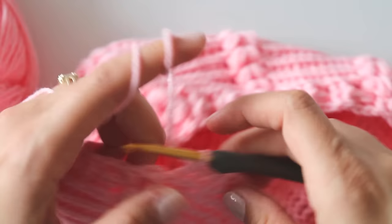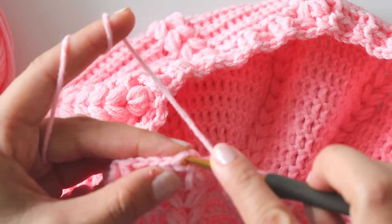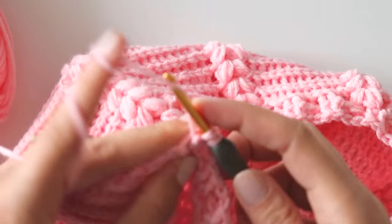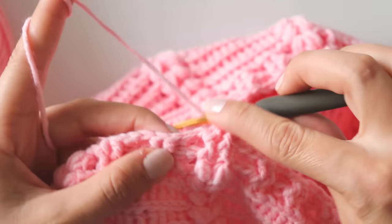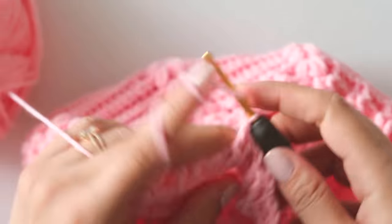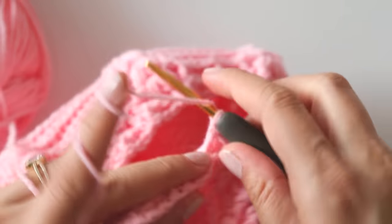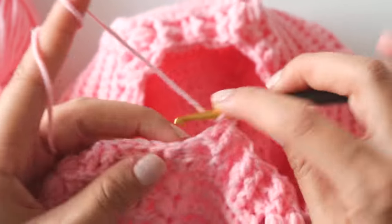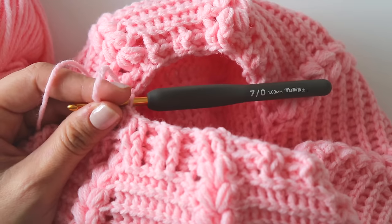I skipped one more stitch from somewhere and I will join from this first stitch. Chain two again — it's easy now. I will start with two front post double crochets, then two back post double crochets, two front post, two back post. You can see your stitches now: make front post to front post, back post to back post. Just keep making like that.